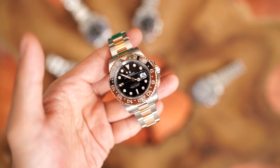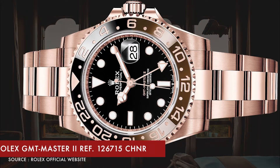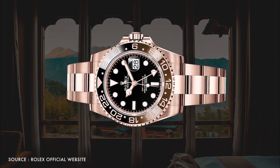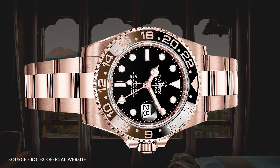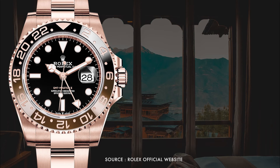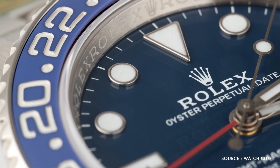As a two-tone model, the GMT Master root beer combines steel with 18-karat pink gold throughout the watch. Rolex also launched two all-gold watches that year. First, the full Everose GMT Master reference 126715 CHNR was introduced — unlike the all-gold root beer in previous production, this watch carries a bi-color Cerachrom bezel in black and brown. The dial of the watch is black with the 24-hour hand in rose gold color, presenting itself as an exclusive and fashionable watch. Secondly, Rolex updated the all white gold watch reference 116719 BLRO with a blue dial instead of the black dial.